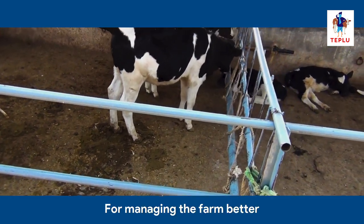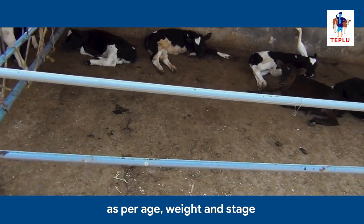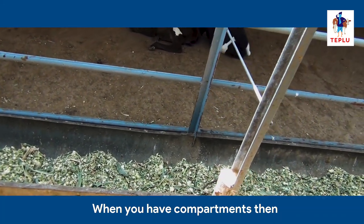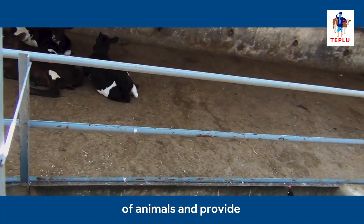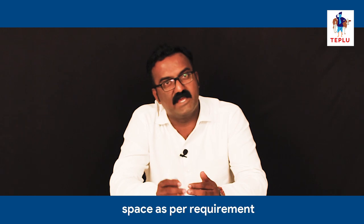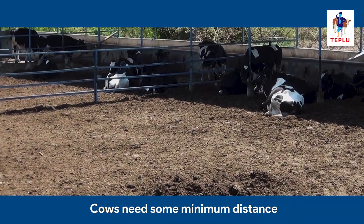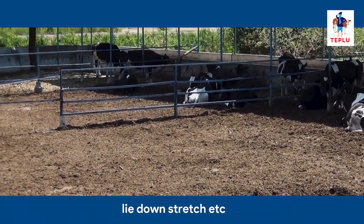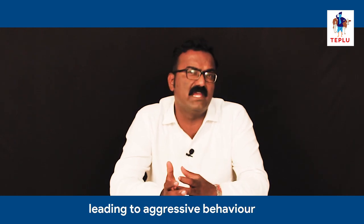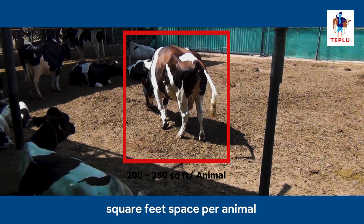For managing the farm better, you will need to categorize the farm into different compartments as per the age, weight, and stage of the animal. When you have compartments, you can feed specific groups of animals and provide nutrition as per their requirement. In every compartment, you have to provide sufficient space and avoid overcrowding. Cows need some minimum distance between each other to lie down, stretch, etc. If this is not provided, social stress may occur, leading to aggressive behavior and injuries. For adult animals, you have to provide 200 to 250 square feet of space per animal.